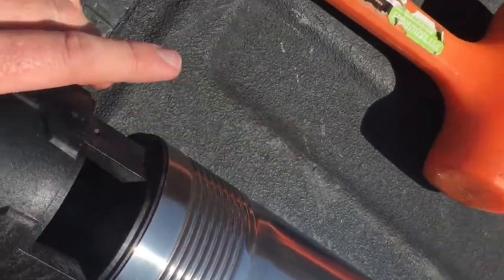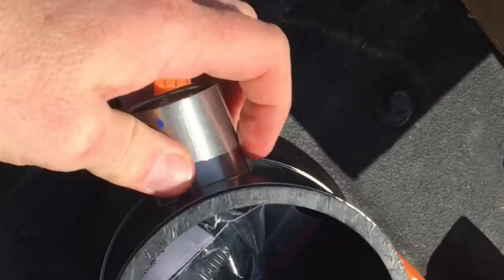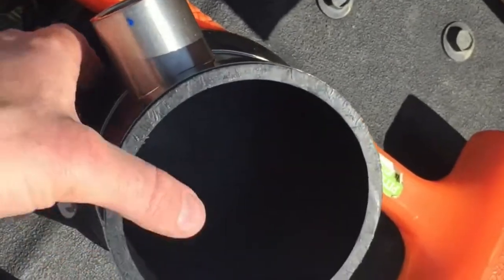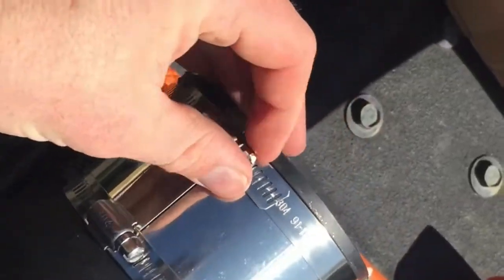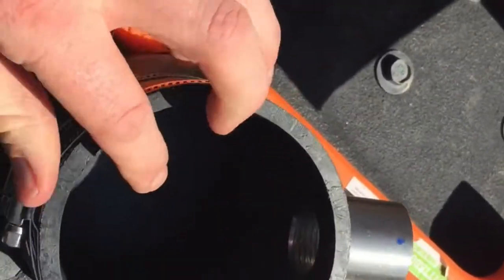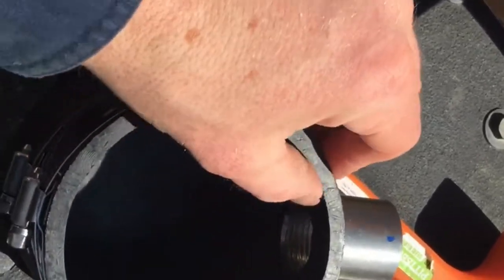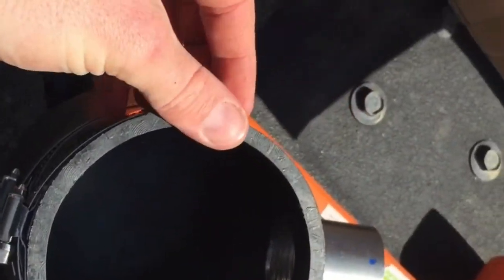This exposed intake is what's going to get sleeved over by the floating intake sleeve. We're going to grab the intake sleeve, loosen the clamps all the way, and coat this rubber sleeve with either mineral oil or our natural dish soap.